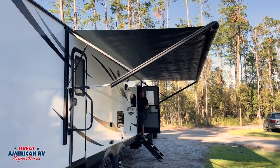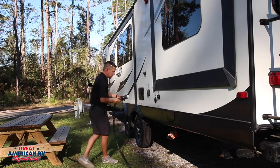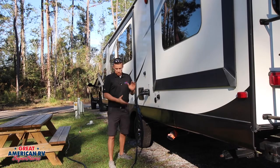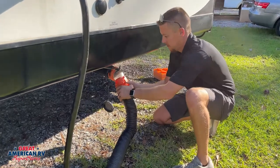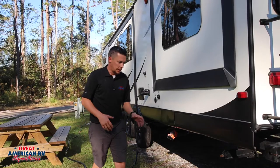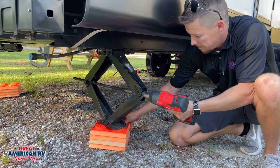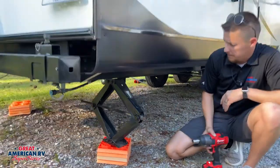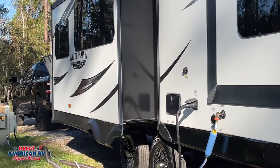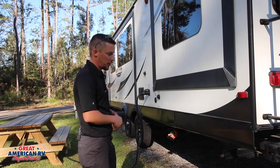Once you've got into the area you think you want to stay in, before you disconnect it's always a good idea to check that your power cord is long enough to reach the pole, your sewer hose is long enough to reach the sewer connection, and check your leveling jacks. If you have a travel trailer or fifth wheel, make sure those jacks aren't overextended. Also make sure there are no obstructions for your slide-outs, because it's really a pain to have to hook everything back up just to move the trailer six inches.